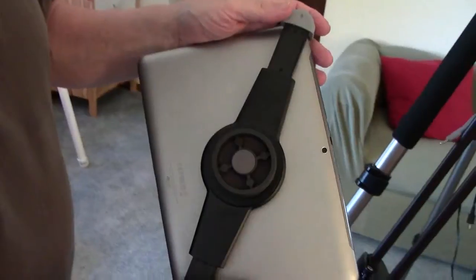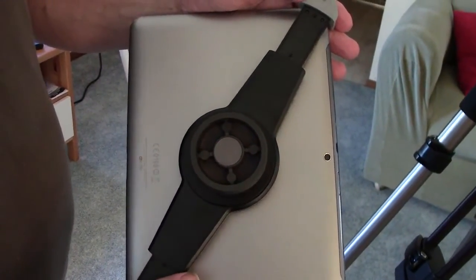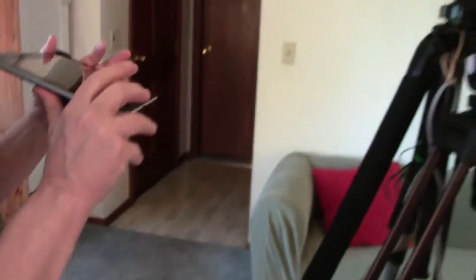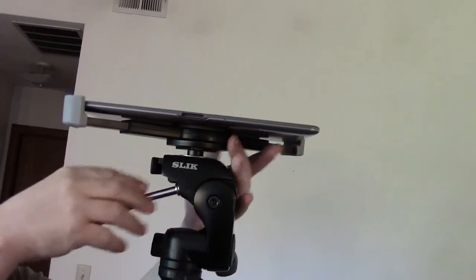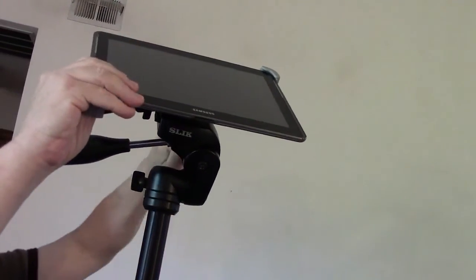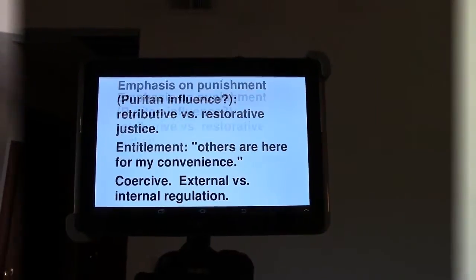Here we are with our tablet, getting ready to attach it to the tripod. As you can see, we've got a quick release on the bracket — that quick release actually comes with your tripod, it doesn't come with the bracket itself. So that's the quick release part. Now we're going to attach the tablet to the tripod, and then you can adjust the tablet higher or lower as you want and swivel it down to the level that you want.